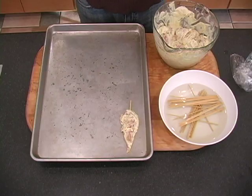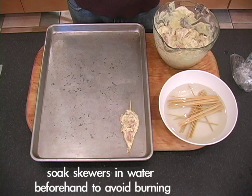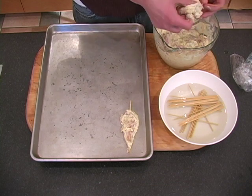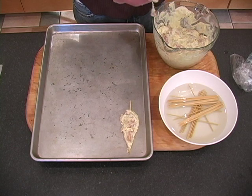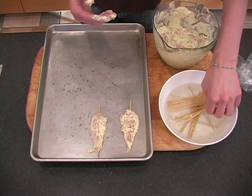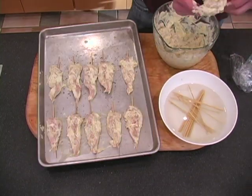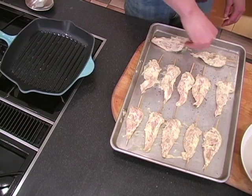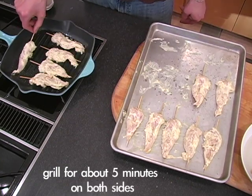That's how you do it. Our chicken has been marinating for about two hours. I've also got some skewers that have been soaking in water — and it's important that you soak them in water because if you don't, the wood will burn when you are grilling them. We'll take a skewer and take a piece of chicken and get it right on there. Time to throw them on the grill — we're going to do these for five minutes on both sides until they're done.